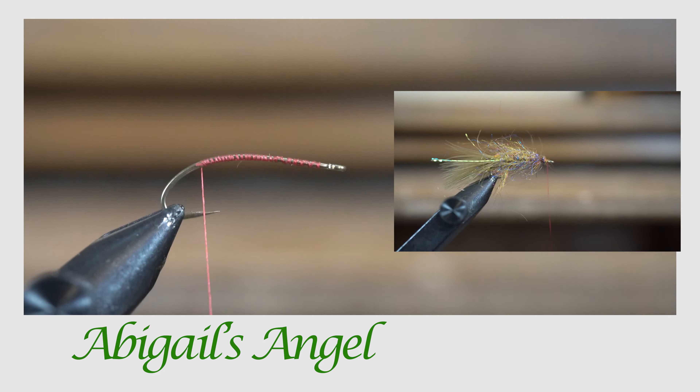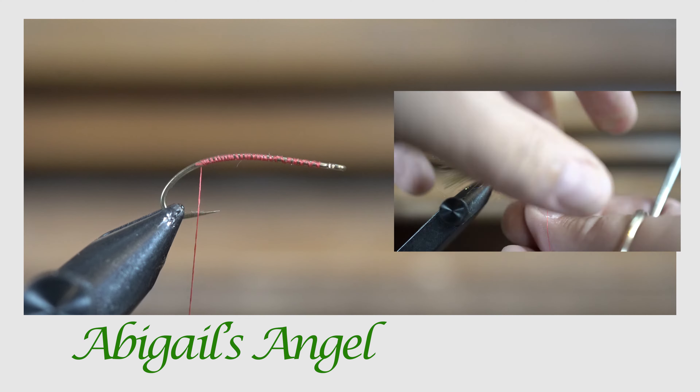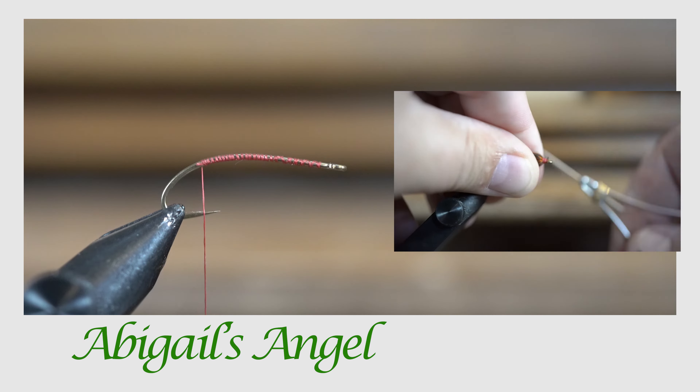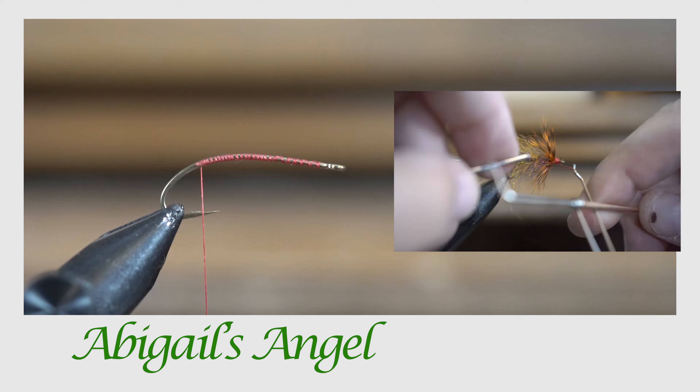What we have here is a Daiichi size 8 1270 hook — it's the curved nymph hook that Daiichi makes. I've tied this fly all the way down to a size 14, and size 8 is about as big as I'll go on it.